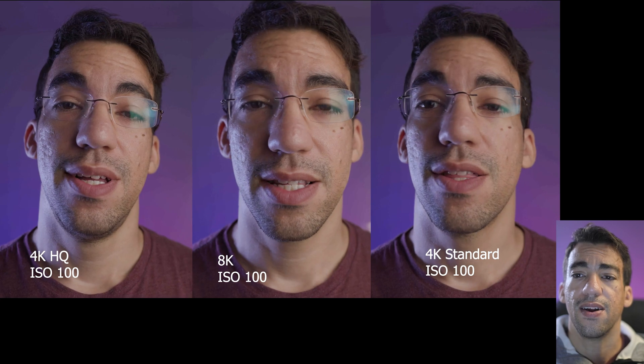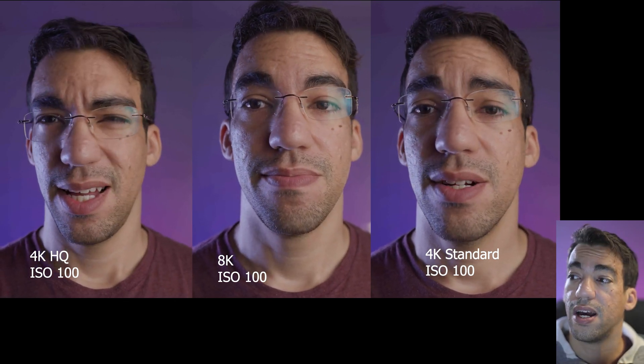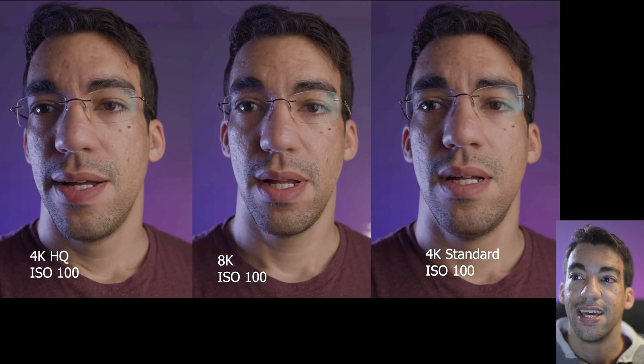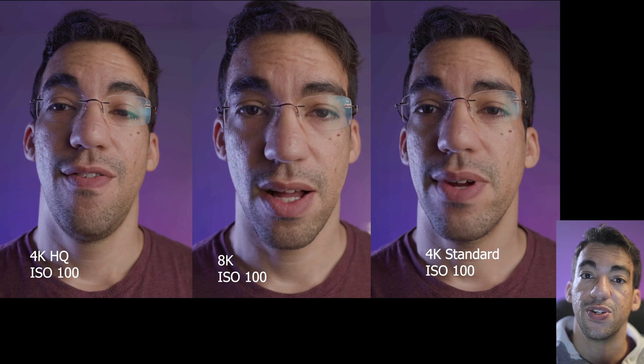I'm going to show you the different recording modes on the R5 and how noise affects them. I did several different ISO tests, recording a face shot, then zoomed in on them with 4K standard, 4K HQ, and 8K — all recorded in IPB light. What you're seeing here is 4K HQ ISO 100, 8K ISO 100, and 4K standard ISO 100. All three shots should look clean and pretty much flawless with no noise issues.